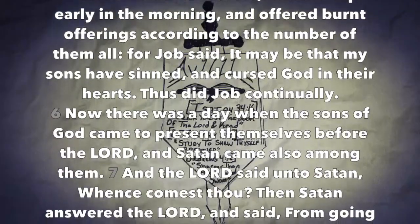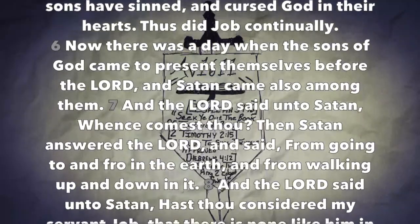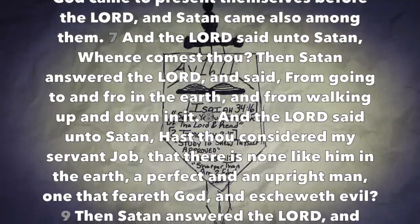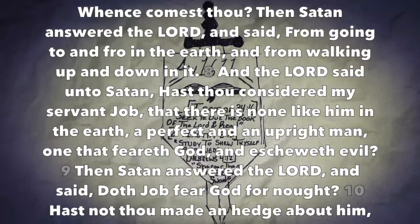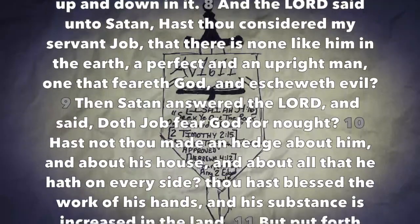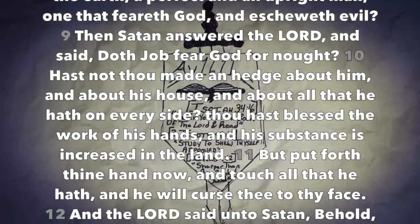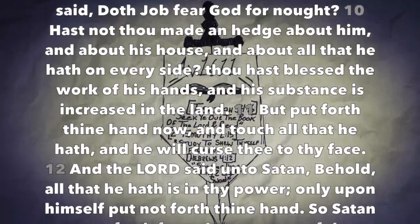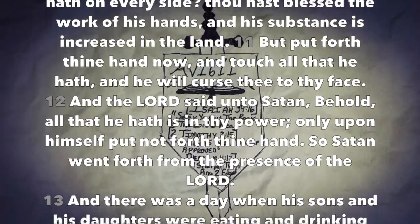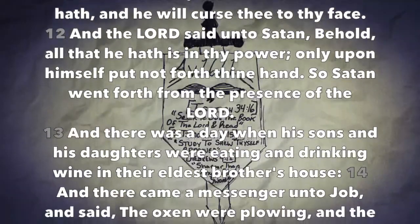Now there was a day when the sons of God came to present themselves before the Lord and Satan came also among them. And the Lord said unto Satan, Whence comest thou? Then Satan answered the Lord and said, From going to and fro in the earth and from walking up and down in it. And the Lord said unto Satan, Hast thou considered my servant Job, that there is none like him in the earth, a perfect and an upright man, one that feareth God and escheweth evil? Then Satan answered the Lord and said, Doth Job fear God for naught? Hast not thou made an hedge about him and about his house and about all that he hath on every side? Thou hast blessed the work of his hands and his substance is increased in the land. But put forth thine hand now and touch all that he hath and he will curse thee to thy face. And the Lord said unto Satan, Behold, all that he hath is in thy power, only upon himself put not forth thine hand. So Satan went forth from the presence of the Lord.